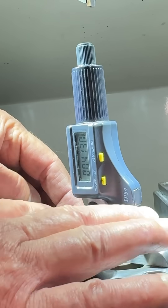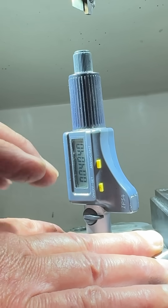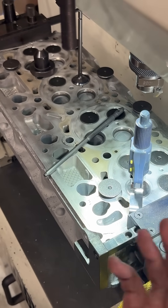So the recession right now — you hold this down — we're at 40 thou. What are you looking for on these heads? I'm looking to get 45, so then after I surface it, it'll be within spec.